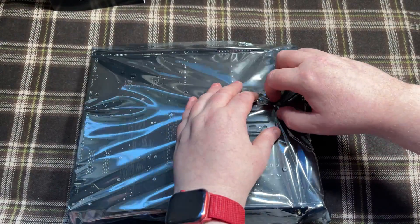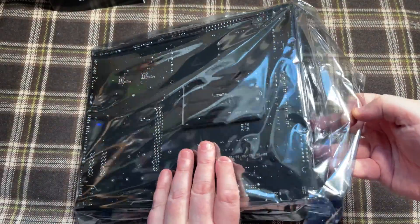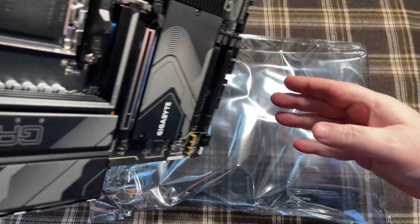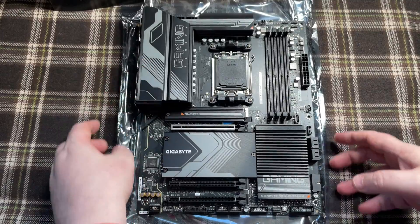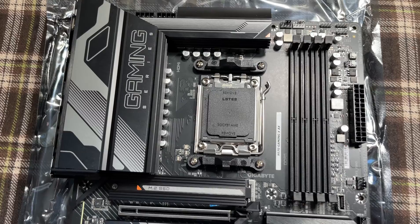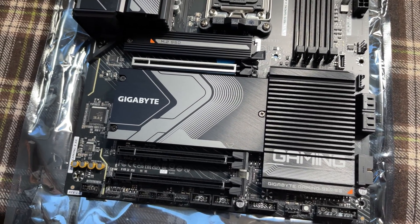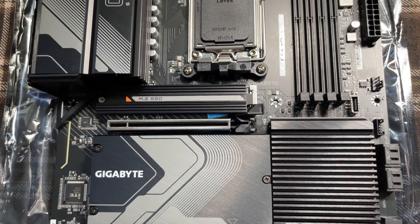While we work on this motherboard we're going to keep it on this anti-static bag and fit the parts we can before putting it into the case. The Gigabyte board looks very nice — lots of metal, lots of heat spreaders for the NVMe and M.2 drives, a nice heat spreader for the chipset, and tons of things we can plug in.